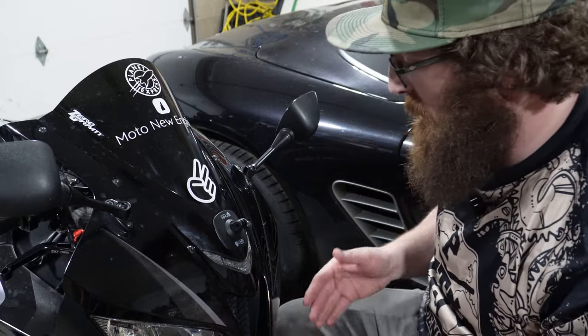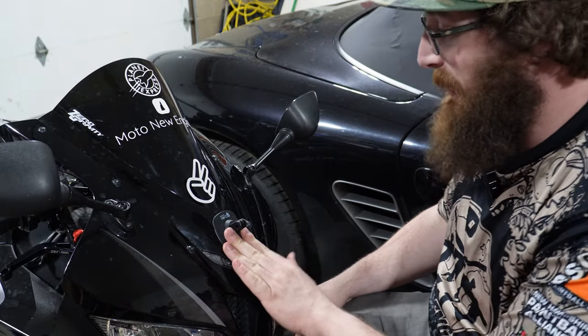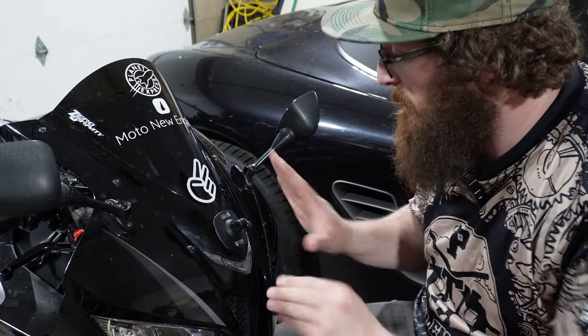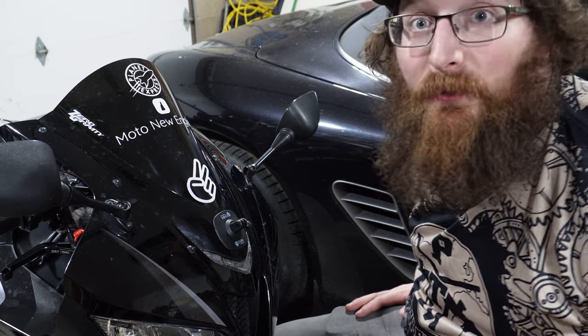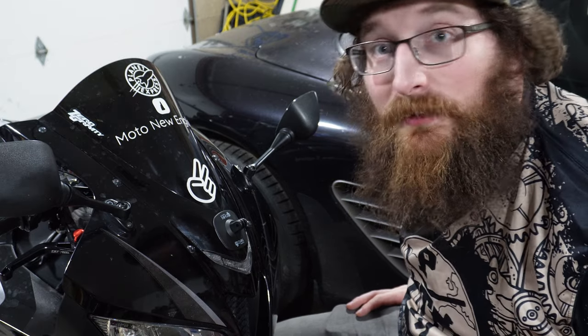60 seconds later and we are on. Now we need to let that cure for 24 hours — we won't be able to put any weight on it for 24 hours. Just let it sit and cure up, make sure the adhesion is good, and then we should be good to go. We'll fast forward 24 hours and test it out.